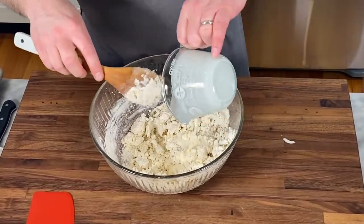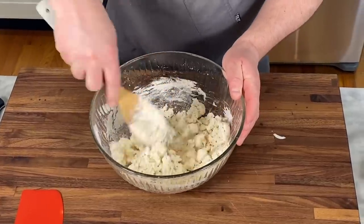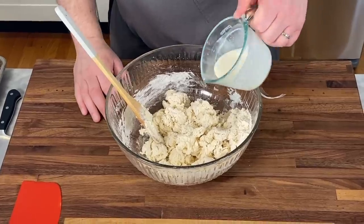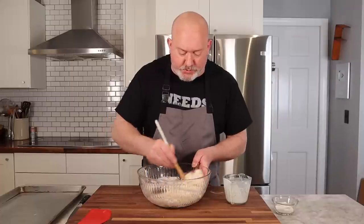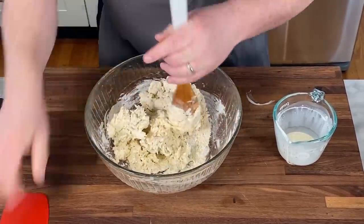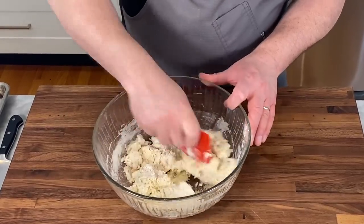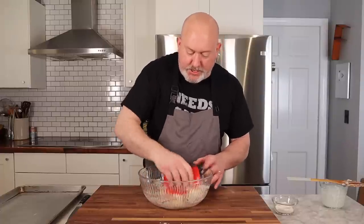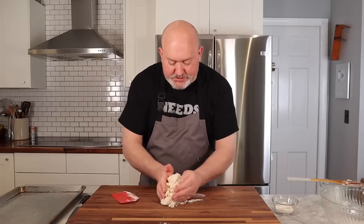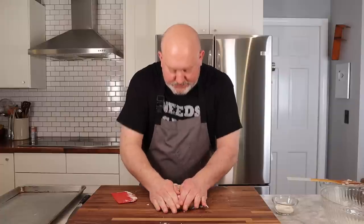I'm going to add a little more cream — I think I'll use it all. I needed a little more than the cup and a quarter, so don't be afraid to adjust. I want this to come together so it's not dry at all, but I don't want it to be wet and sticky. I have my bowl scraper. I'm going to chop it up a little — I'm not exactly working the gluten here. Then I'll pour it out onto my board and just knead it really lightly — I'm actually just going to shape it and flatten it.